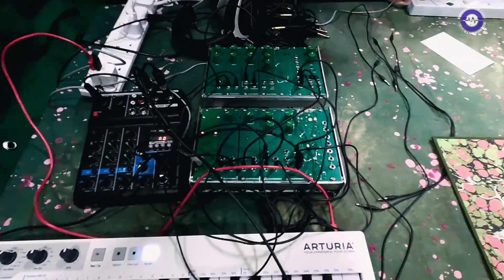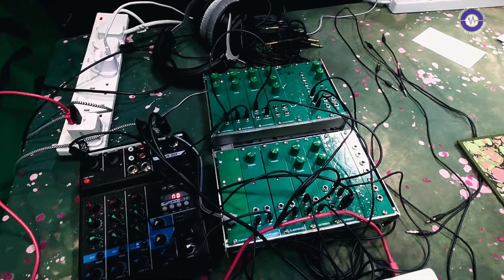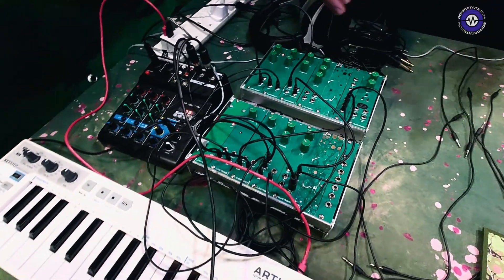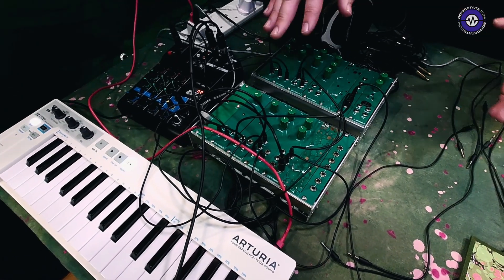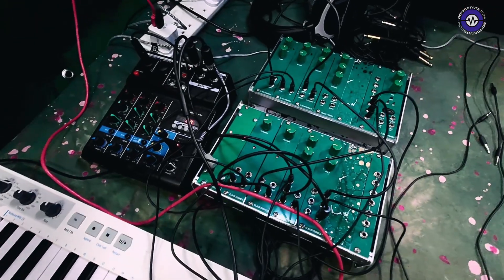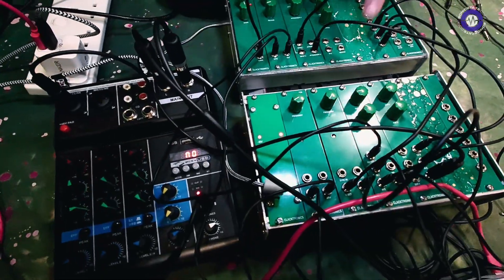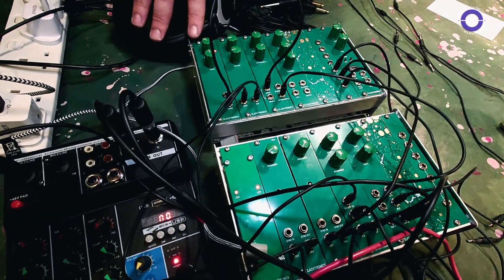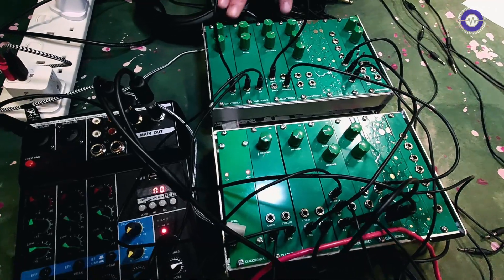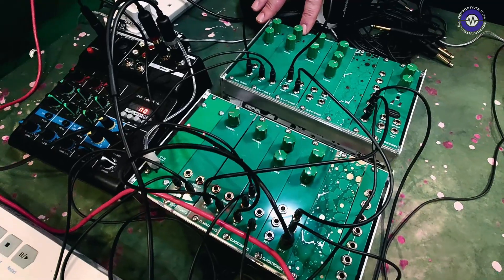This is what it looks like when it's built. It's designed to be an introductory system, so it contains all the modules you would typically find in a subtractive synthesizer. It's got two oscillators, a filter, a voltage control filter, a voltage control amplifier, and then a bunch of things for mixing and creating CVs — control signals.